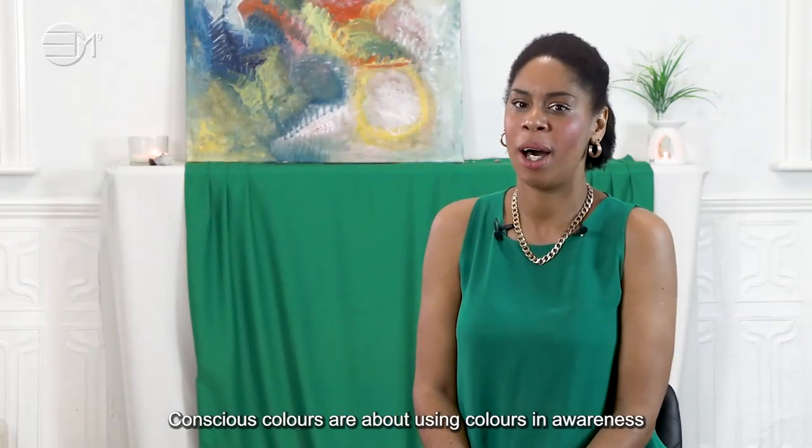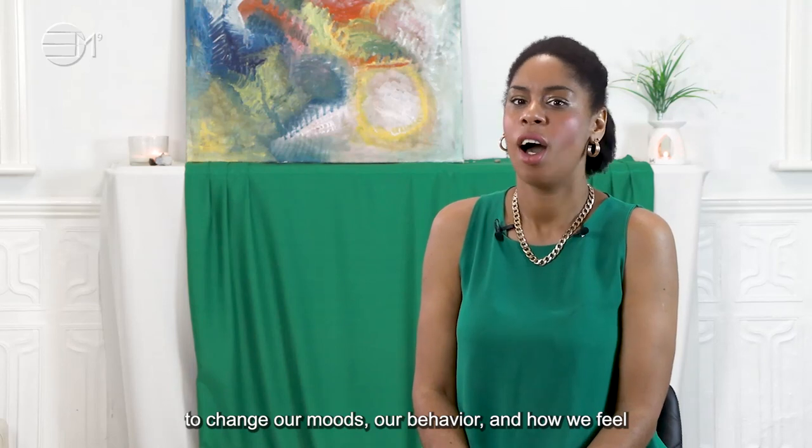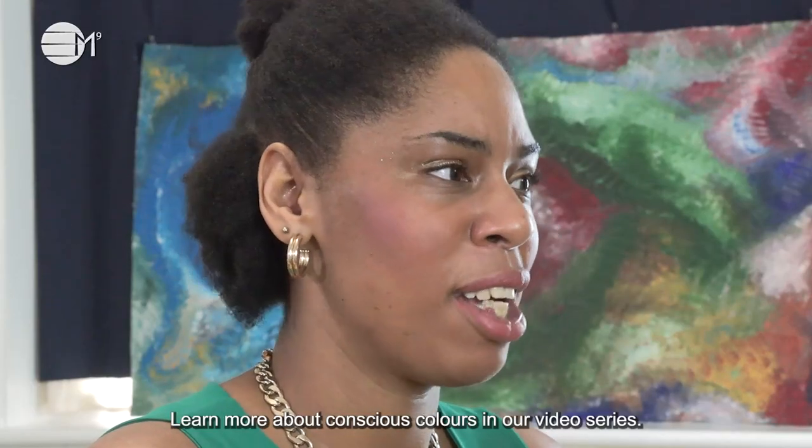Conscious colours are about using colours in awareness to change our moods, our behaviour and how we feel, also known as vibration. Learn more about conscious colours in our video series.